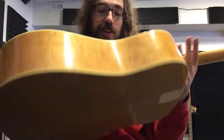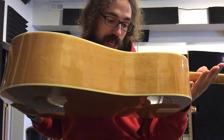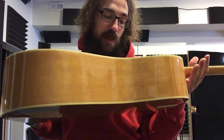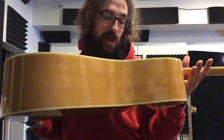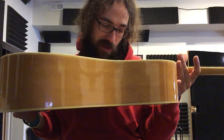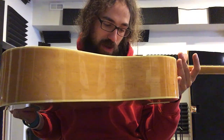Beautiful acoustic. It's model number FT150. The serial number says BARD and then it's got a number after it — I think it's part of the BARD series. It's a vintage instrument. It says 'another quality product from Norlin, Lincolnwood, Illinois.'